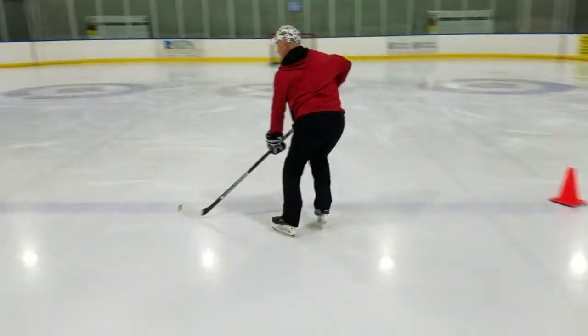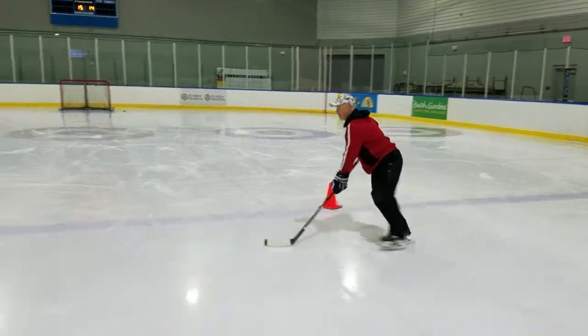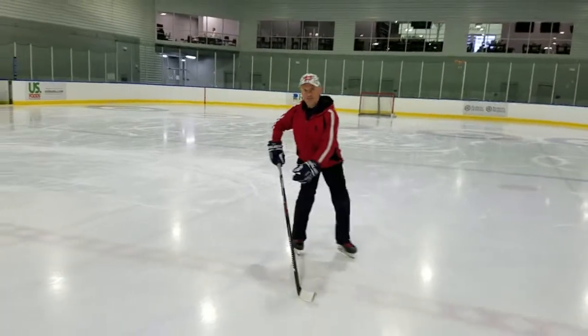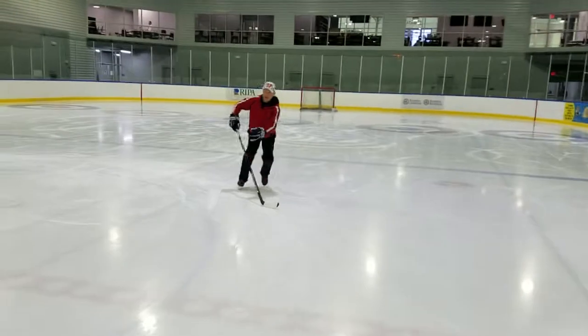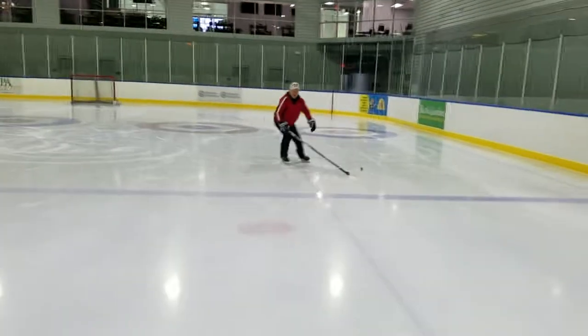You're going to put your weight on the front leg — right here. Back inside edges. Make sure they keep the head inside. You don't want to do that. You want to go inside and finish it.